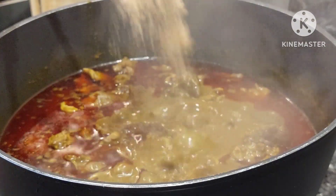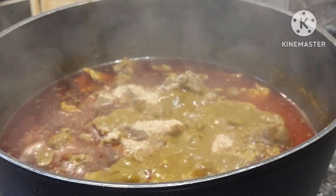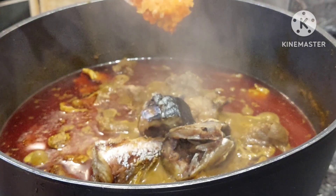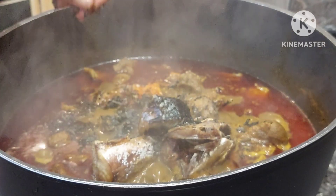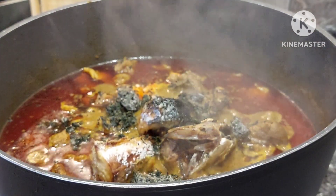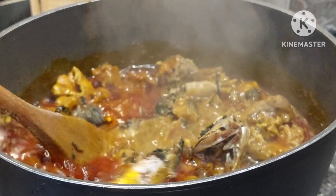I'll go ahead and season with some banga spices, add some crayfish — enough for this soup — then add extra pepper. I also have some dry fish at home and I decided to add it. Then I add some frozen scent leaf — this is nchuanwu for those of you who know it.